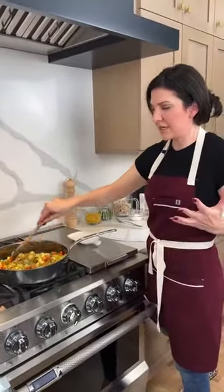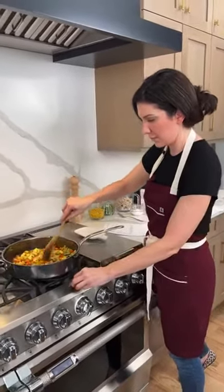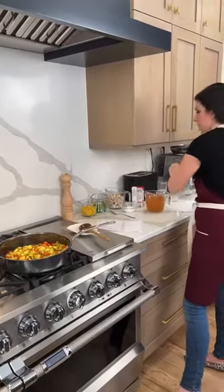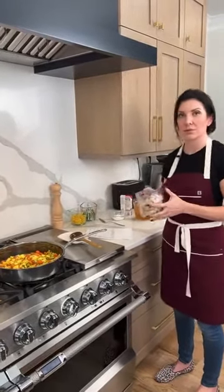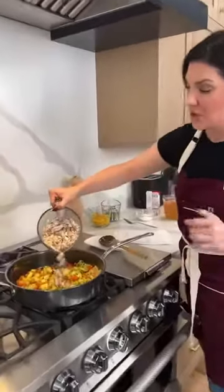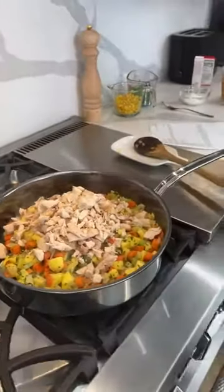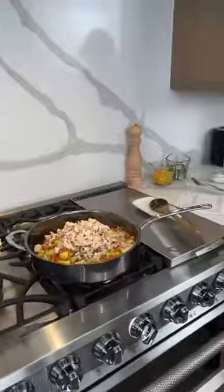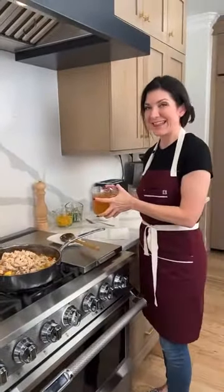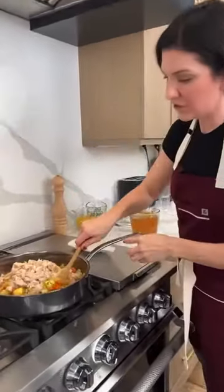Now we are adding in our whole pre-cooked chicken, already cut up. I did remove the skin — Joe likes to eat that skin on its own. The vegetables are starting to look really good. Heston Culinary says they love that nano bond sizzle, and you're going to see it start to get a really nice golden brown color on some of the onions and vegetables.